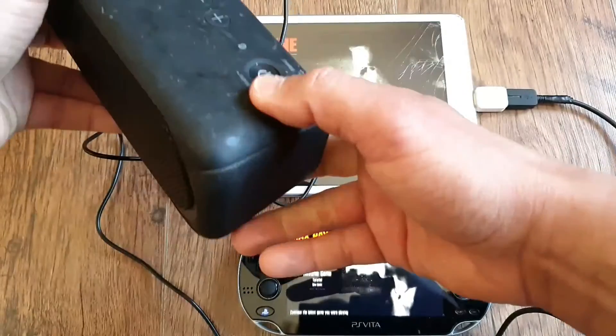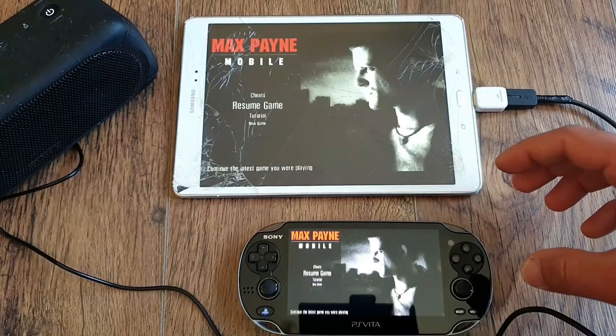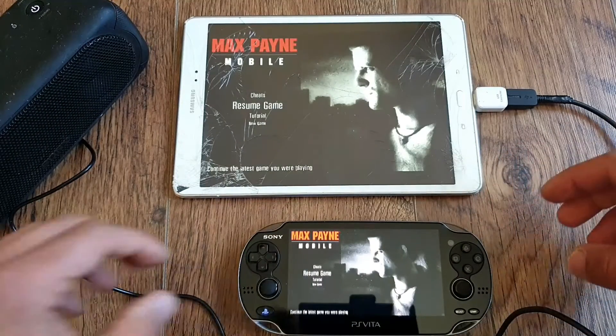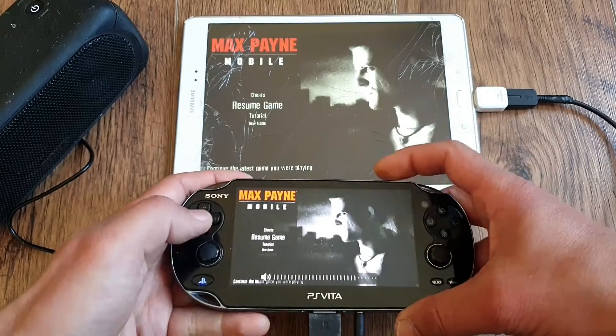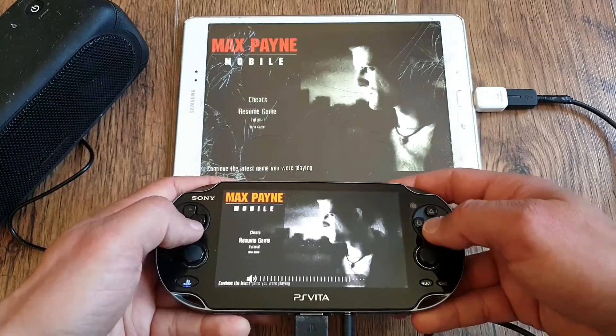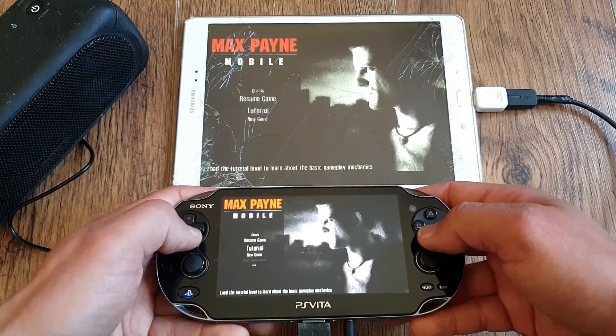Don't forget to connect your DualShock 3 or 4 to the Vita with another plugin to enjoy all the Vita has to offer on your smart TV or tablet. There is of course some latency because we are streaming it, but it isn't that bad. For the majority of games you'll be fine, but if you need quick reaction times, your mileage may vary.